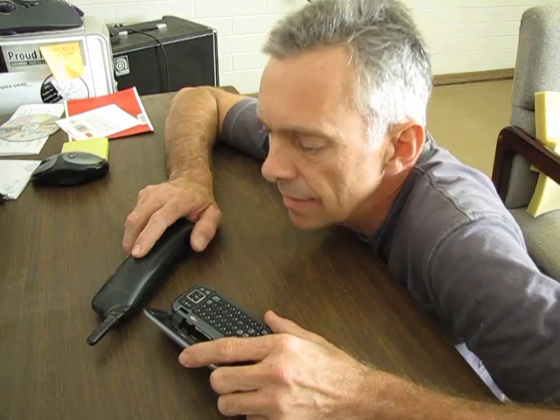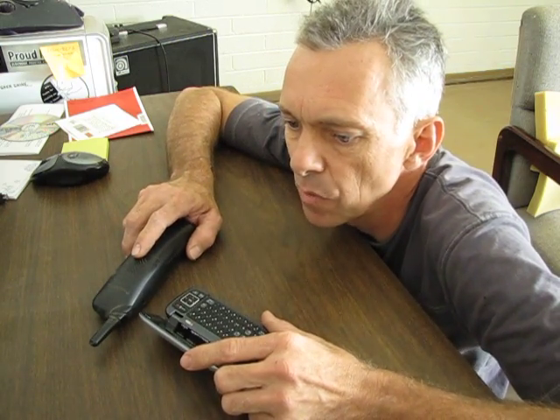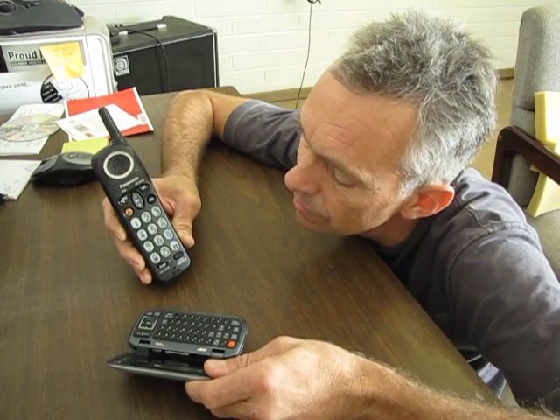Hey there. Reverbs are pretty commonplace in the music and sound industry and they basically work by taking a loop of sound and putting it back into the system — it's also known as an echo plex. I've often wondered if it would be possible to do a reverb with a cell phone and a home phone: one calls the other, put a microphone to speaker, and see what kind of reverb effect we get. Well, let's give it a try.